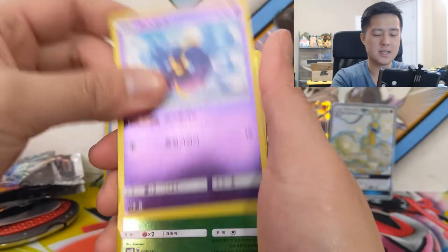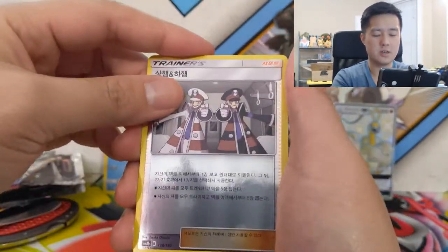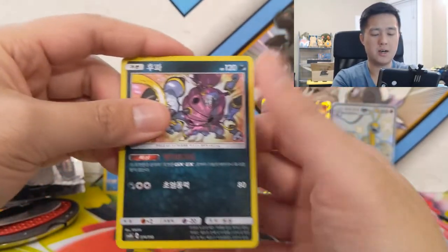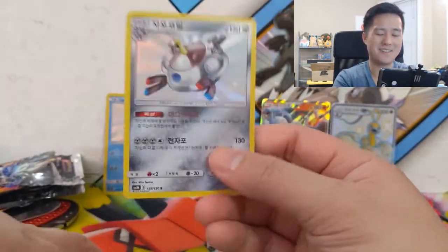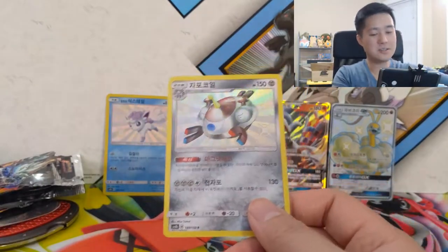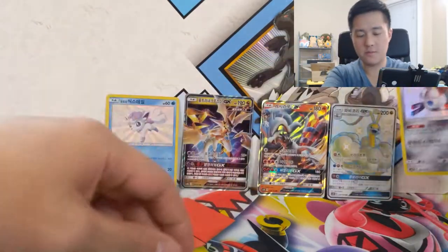For our last pack we have a Gabite, Cosmog, grass Rotom, Rescue Stretcher, Ingo and Emmet, Hoopa, and then for our final card — shiny Magnezone! I feel like I pulled this in my Japanese pack as well. The ratio held true — for a booster box with 15 packs we got two GXs.